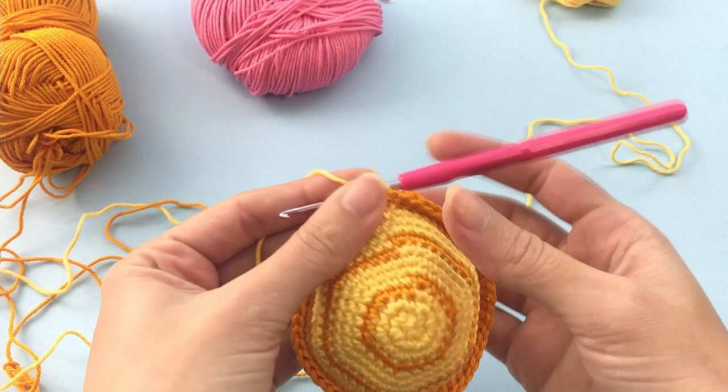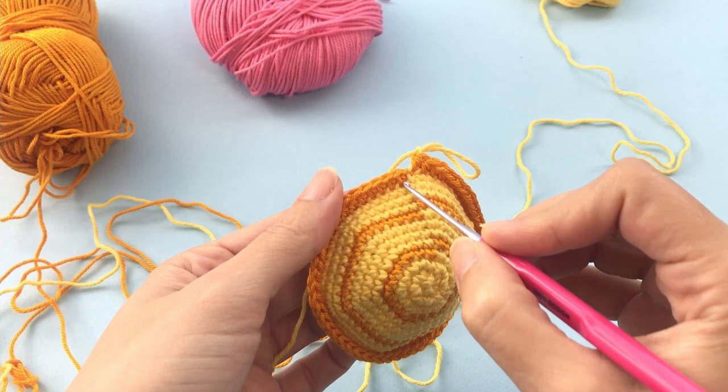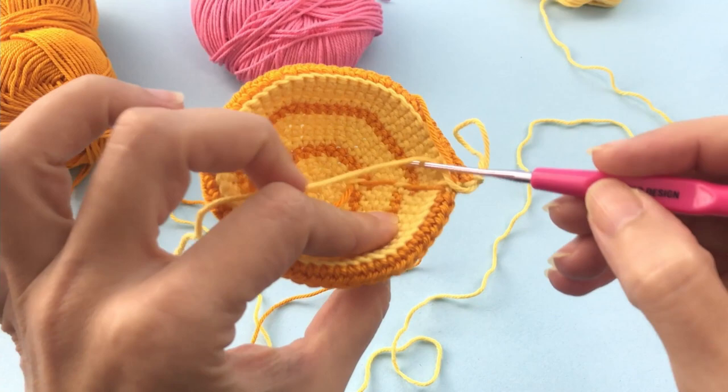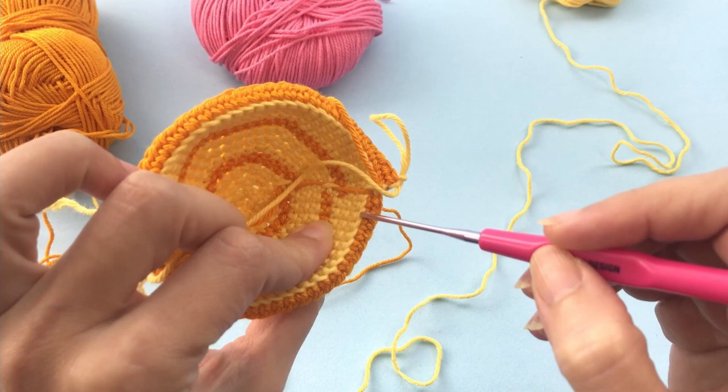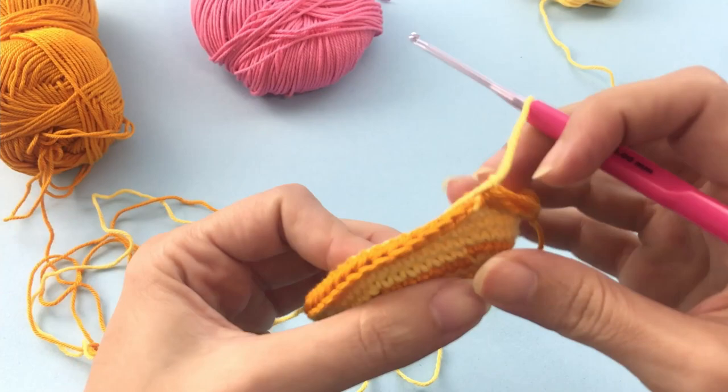Now you'll chain one. This chain one does not count as one stitch. So here I will show you where we're going to work. You see that we just work in the front loop of the stitch to make this be lifting off. So you have a remaining back loop of the stitch that you work on the previous row — this is the back loop.